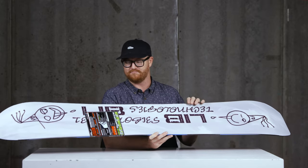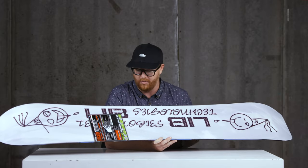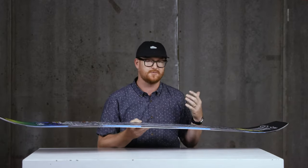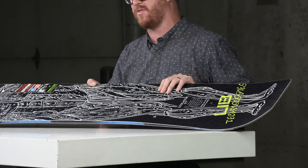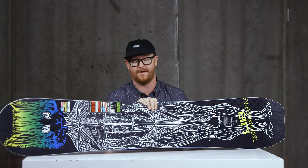Even though it's a big deck, it's actually pretty lightweight for a 170 centimeter board. There's biax fiberglass on the bottom, which makes the board pliable without being too stiff, and triax on top — a great combo with the thickness of the wood core and the C3 camber-dominant profile shape.